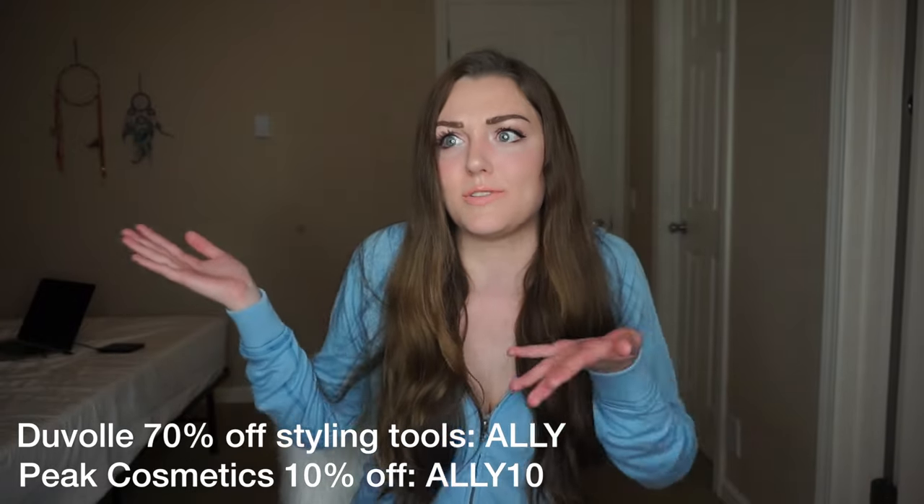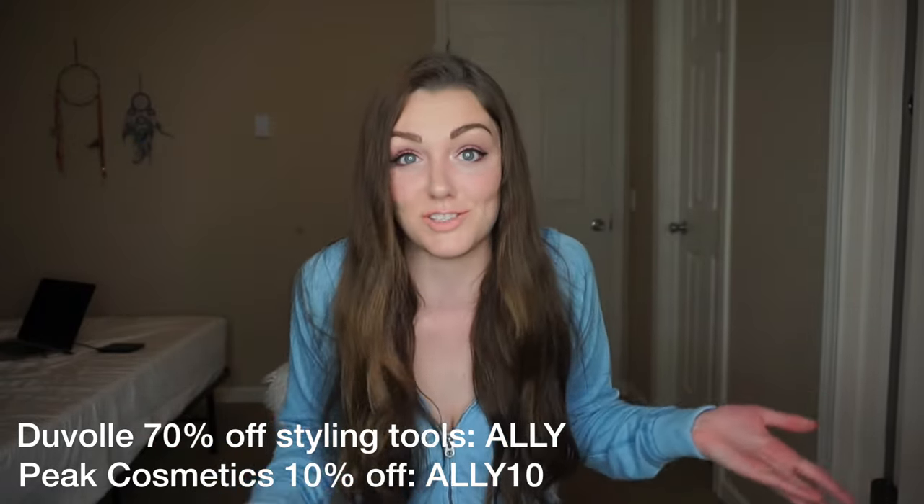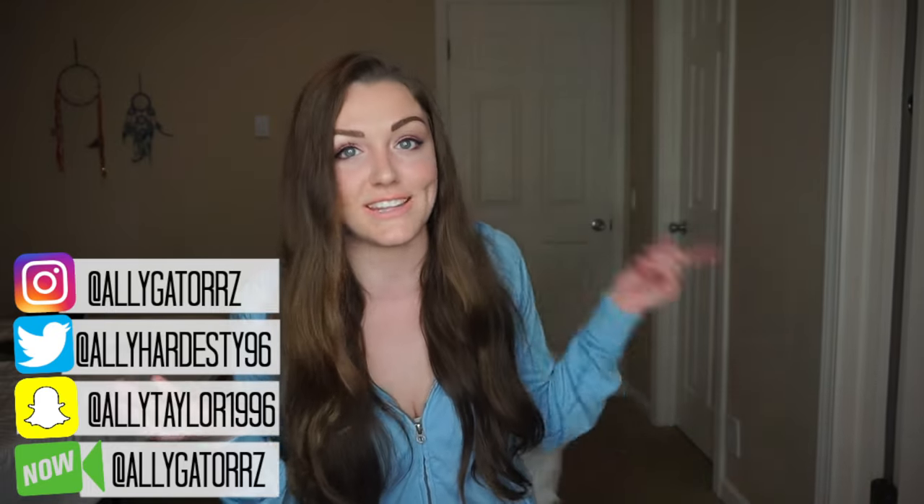Thanks for watching! If you liked this video, give it a big thumbs up and leave a comment below letting me know which product was your favorite. I am obsessed with these lashes, the lipstick, everything. Thank you so much again to DuVolay and Pete Cosmetics for sponsoring this video — check out their links below. Subscribe if you're new or hit the bell button to turn on post notifications. Follow my social media — links are on the screen. I'll see you guys next time, later alligators! Bye!